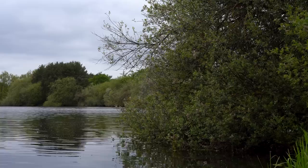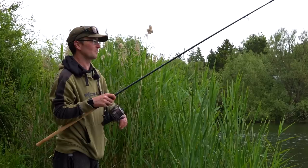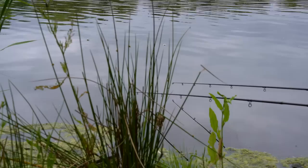Alright then folks, today you're joining us on Kingsbury Waterpark and we're on Millpool to run you through my tackle tips and tactics on presenting for tench and bream on a weedy venue. Hopefully we'll have a few.